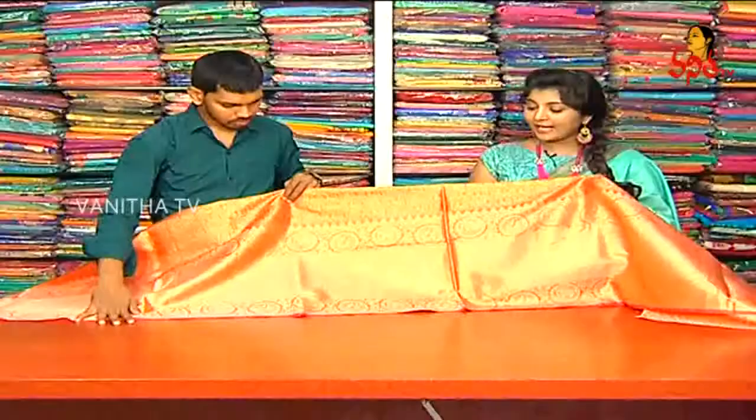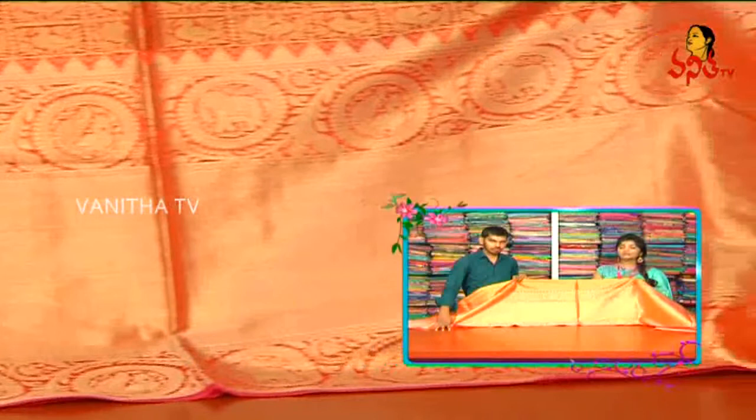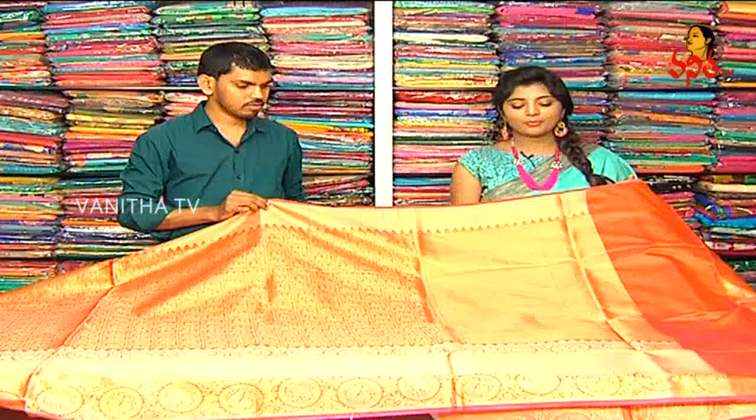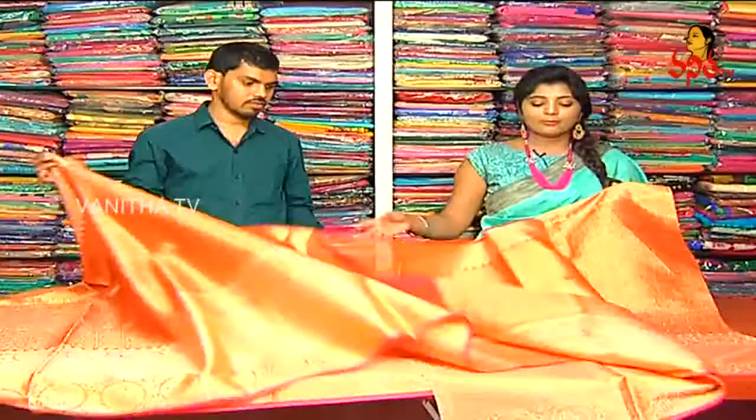First of all, we have a chaining chain and we have a peacock in the middle part. When we have a small border, we have a circle in the front, and we have an elephant dropping. We have a small border, we have a heavy blouse.